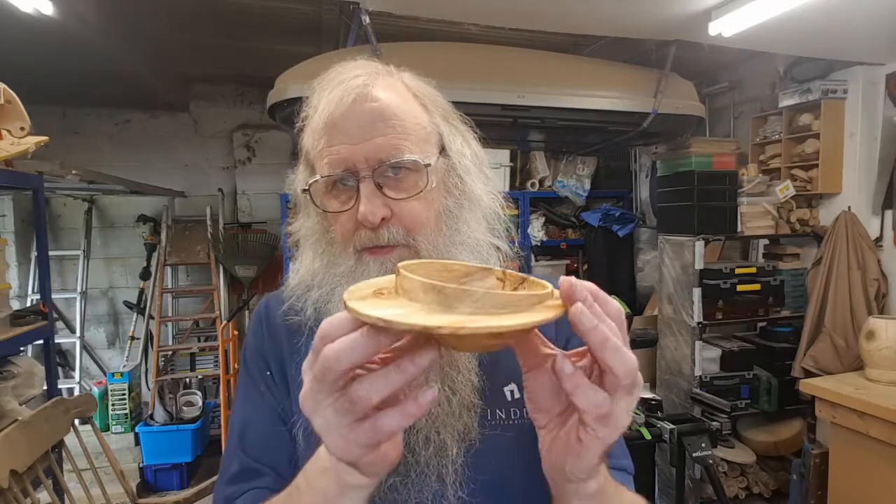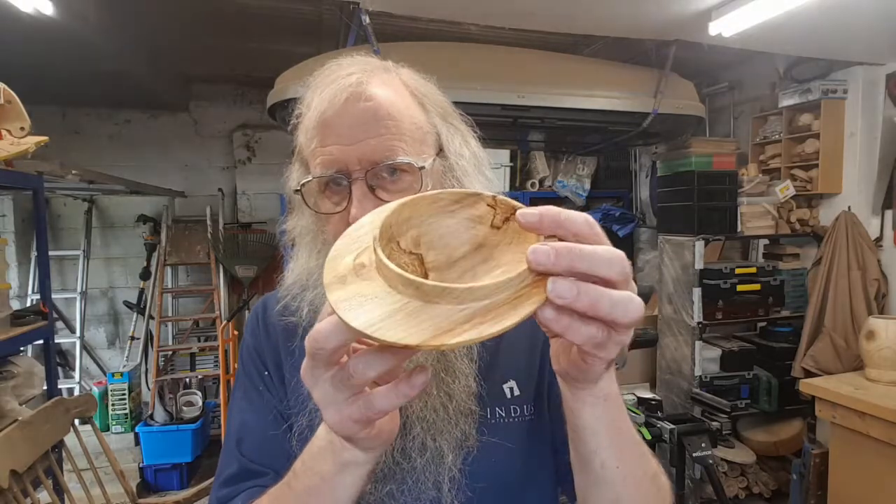Hi, welcome to a short video. In one of my earlier videos I turned a simple off-center bowl. This video goes to the next stage and I'll be turning this off-center winged bowl. Hope you enjoy the video.